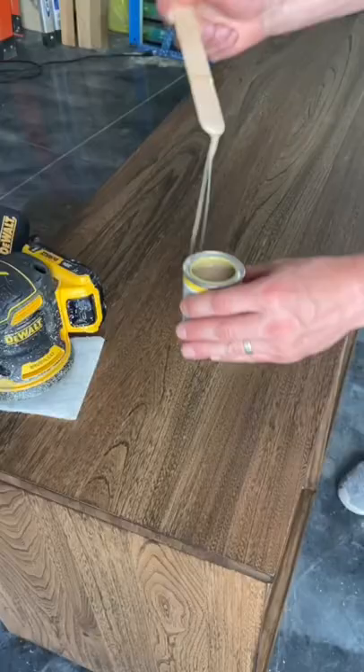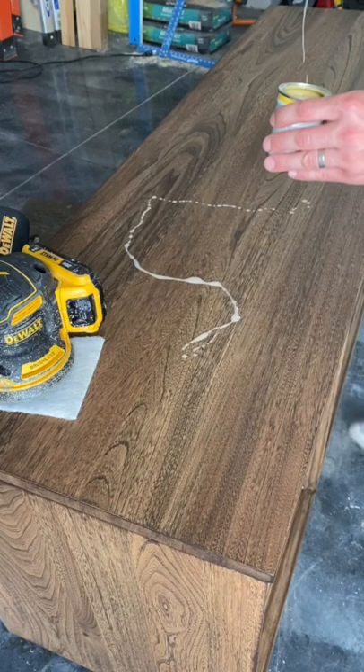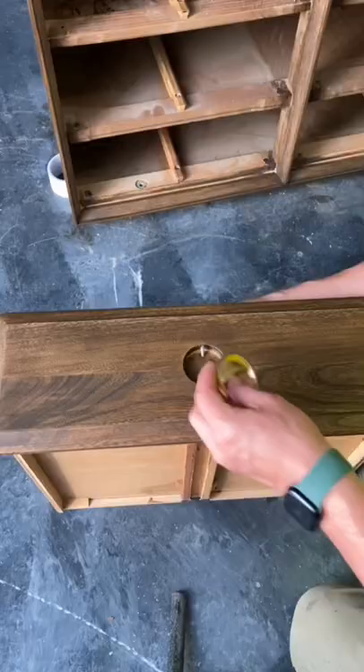On to the finish. I used a white pad to buff in the clear matte finish made by Osmo. Since there were a lot of areas the buffer could not reach, I used a staining cloth to rub in the same finish throughout by hand.